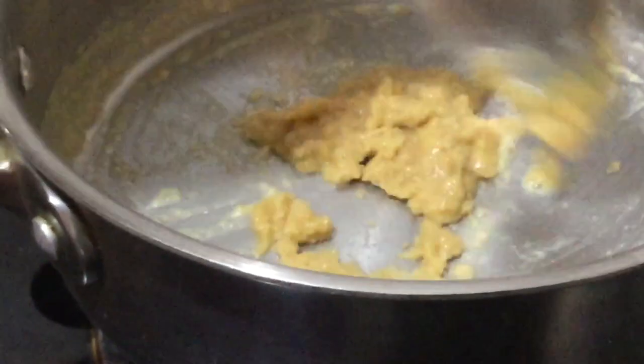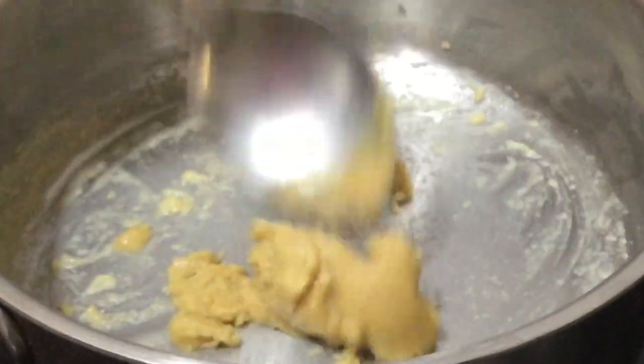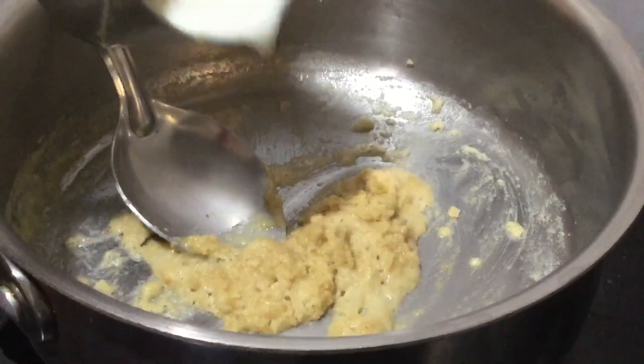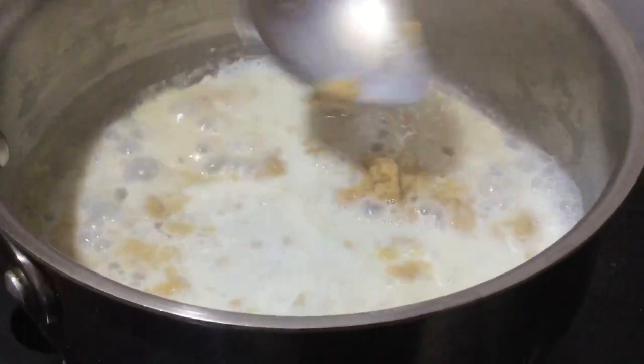So let's wait for this to cook. You can see it's getting hot and boiling. You can see that boiled texture over there.